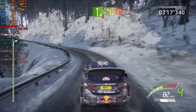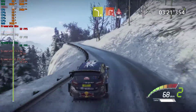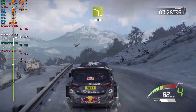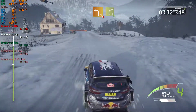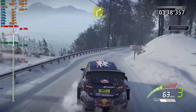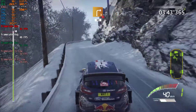Left four, keep in, into right two, opens, into snow and crest, keep middle, 60. Left four, short, 50. Left three, tightens, into right four, opens, long. Left five, into torsion, right three, narrows, tarmac, 50.